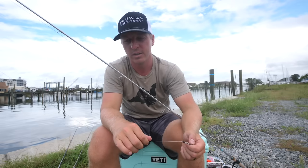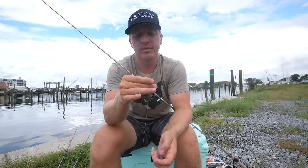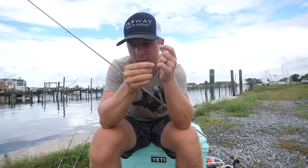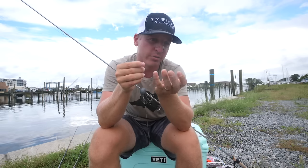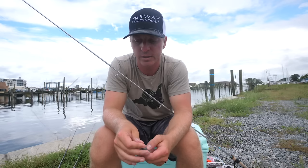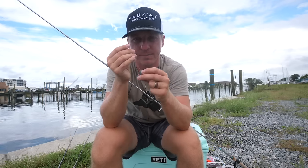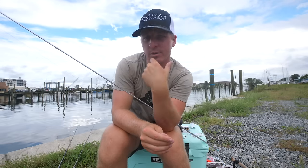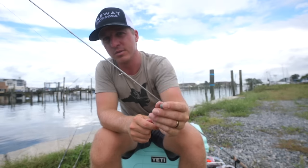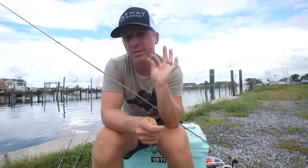The fish finder rig is super effective because you can use pretty much any bait in any application. You've got your egg weight sinker sliding up and down the main line, a two-way swivel, about two and a half feet of leader line, and then your hook. You want just enough weight to keep your bait in place — adjust to the current. With a smaller weight you'll feel and detect bites better.